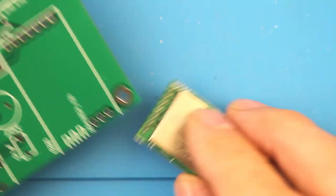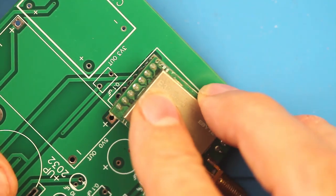These more expensive components survive the process so we'll reuse them. Hopefully this process will help you save some of your electronic components and help you save a few bucks. Just be careful around molten metal.